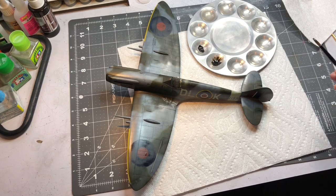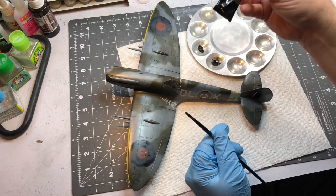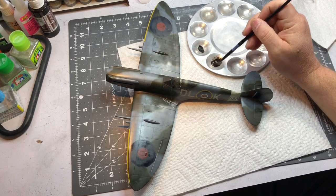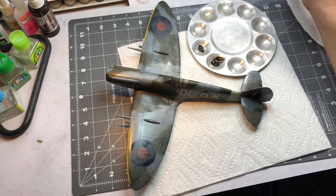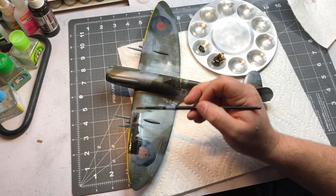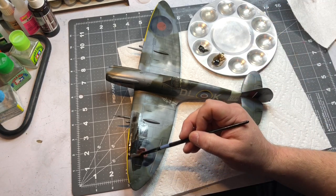Now for the panel line wash — if you've watched my other videos I don't always do it the same way, I kind of do it by feel. But I really want this one dirtied up. I've got some 502 Abteilung Sepia, one of my favorite oil paints — it's like a dark brownish black that leaves a yellowish tint when it's really thinned out. I've just got some mineral spirits here, mixing up a wash, and I'm going to smear it over the whole thing. I think this is what they call a sludge wash.